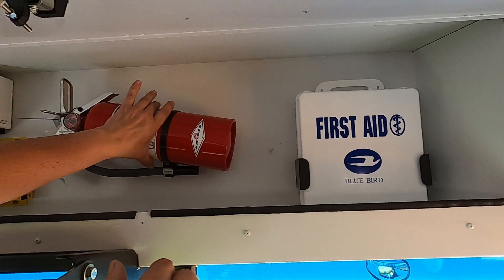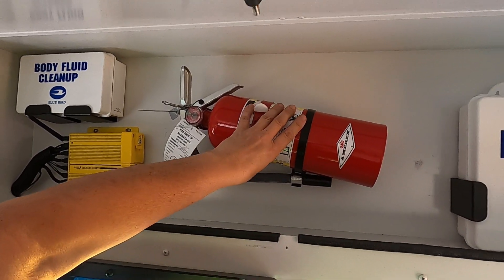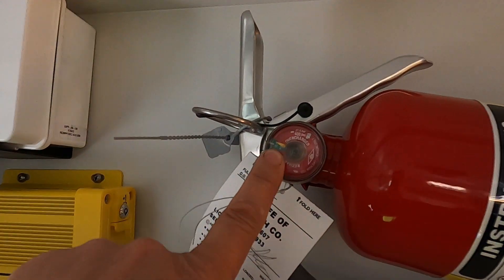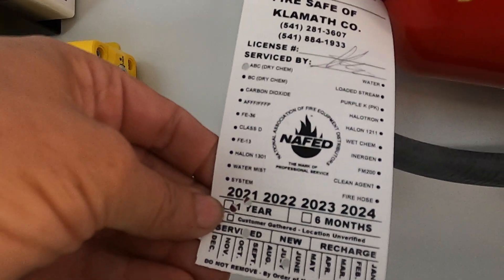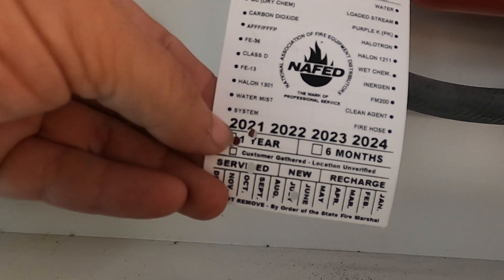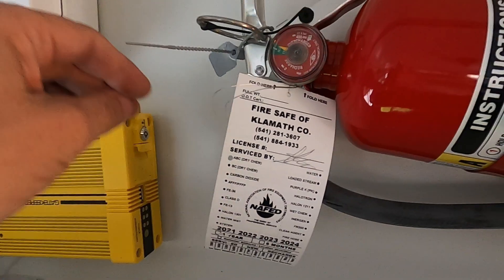Next is our fire extinguisher — securely attached, no missing nuts or bolts, making sure it's charged. Never take for granted that it stays charged; always make sure it's in the green. Last but not least, making sure it's not expired. This was done in July of 2021, so it is good for one year from there.